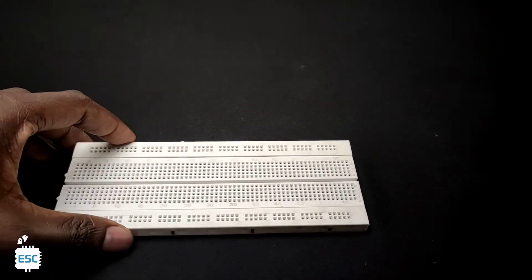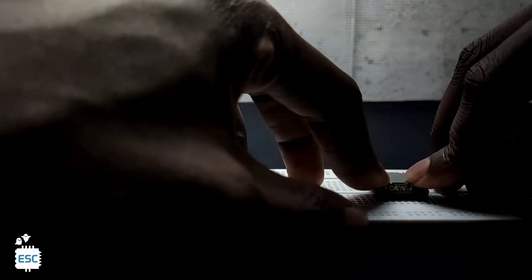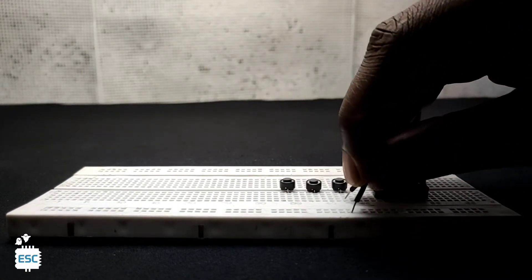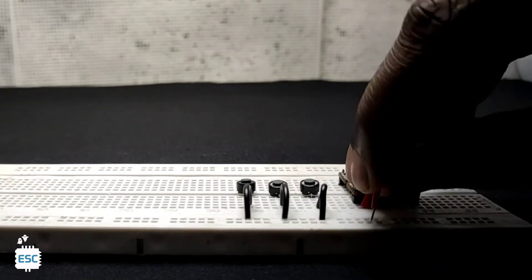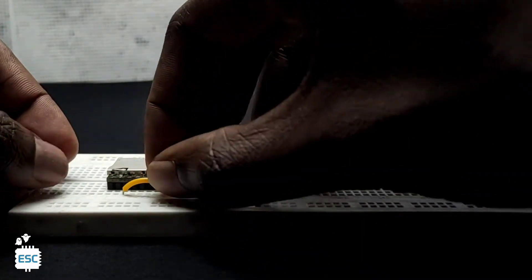Now let's build the circuit. First I placed the DF player mini on the breadboard. Then I placed 3 button switches. After that I connected one side of each push button to the ground. Next I connected the VCC of the DF player to 5 volts. Finally I connected wires to the push buttons and the DF player.